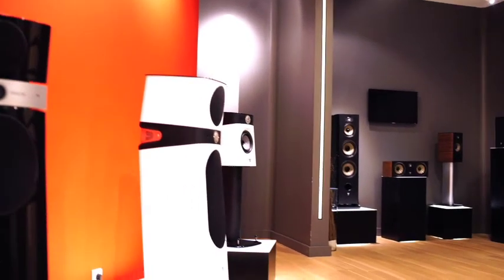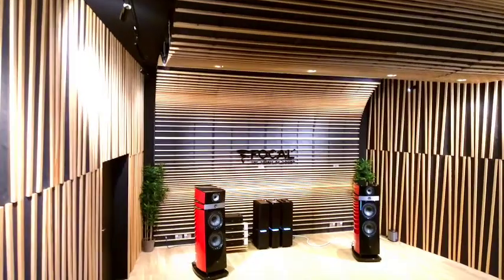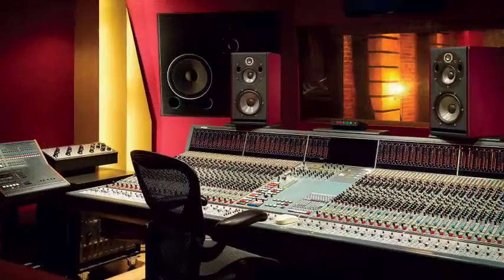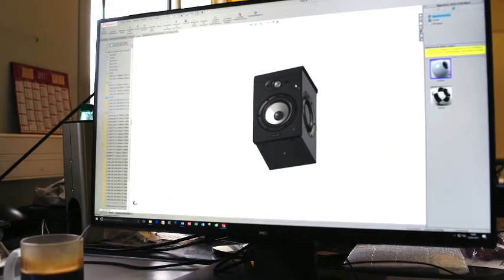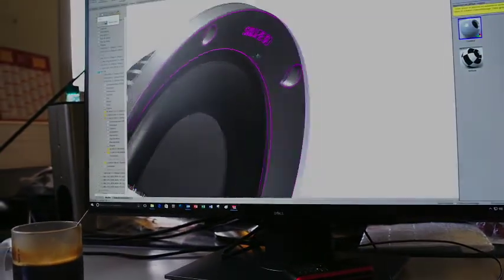For over 35 years, Focal has been designing and handcrafting world-renowned products in the hi-fi and professional audio industry. Driven by a quest to innovate and push the boundaries of acoustic technology, Focal is proud to introduce its latest series of professional studio monitors — the Focal Shape.